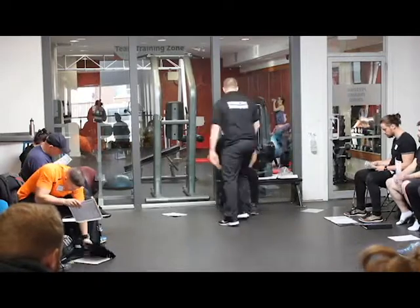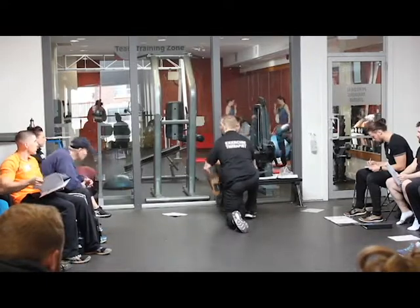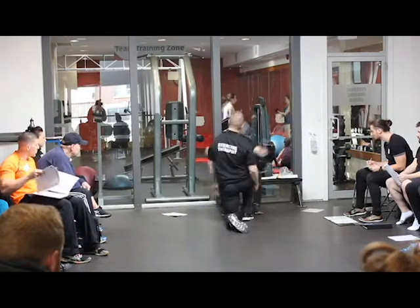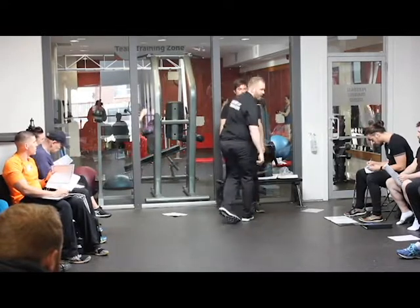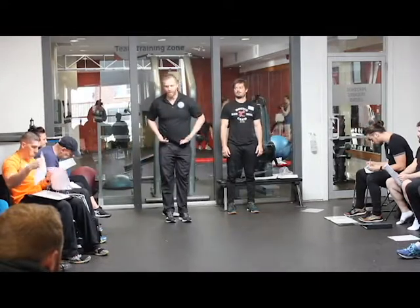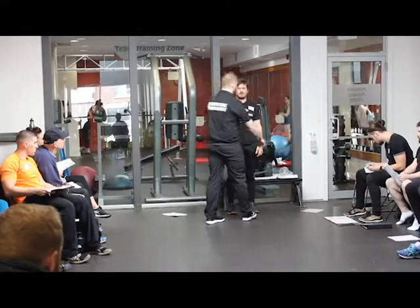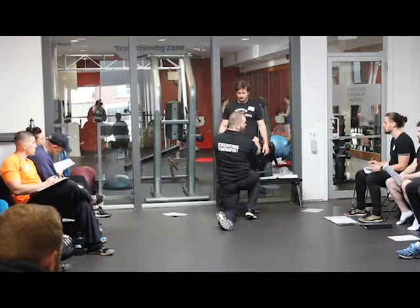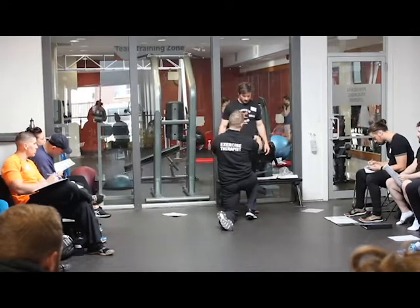Now we're going to do the hip test. I'm going to get you to straighten this leg — do not let me swing you in, resist, and go. He's really good there. Straighten this leg here — somebody's been doing their homework from level one. As an extra bonus, you can check for inflare when they're standing rather than getting them to lie down. I just put my thumbs on the front of his hips and see if one side is more forward than the other.